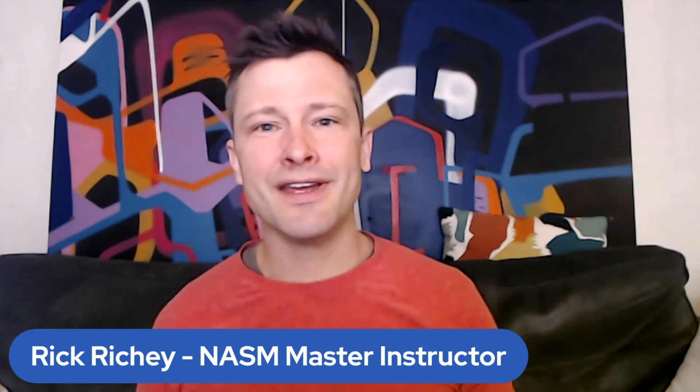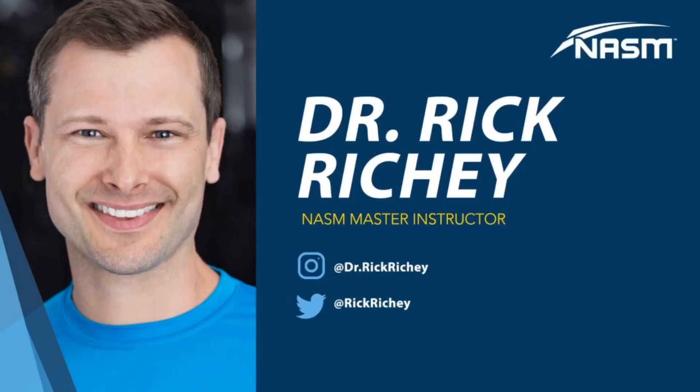Thanks for listening. Like, subscribe, and share with your fitness friends and family. Christy, thank you so much for the question. If you have questions for me, reach out — hit me up on Instagram at dr.rickrichie or you can email me at rick.richie@nasm.org. Thanks for listening. This has been the NASM CPT Podcast.